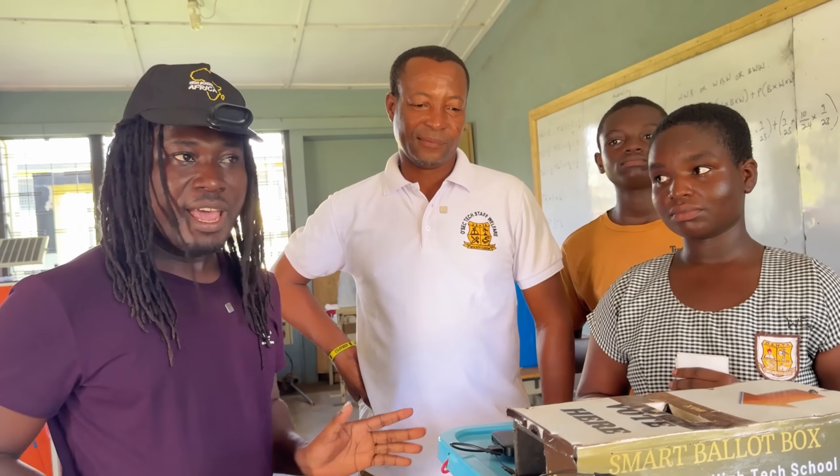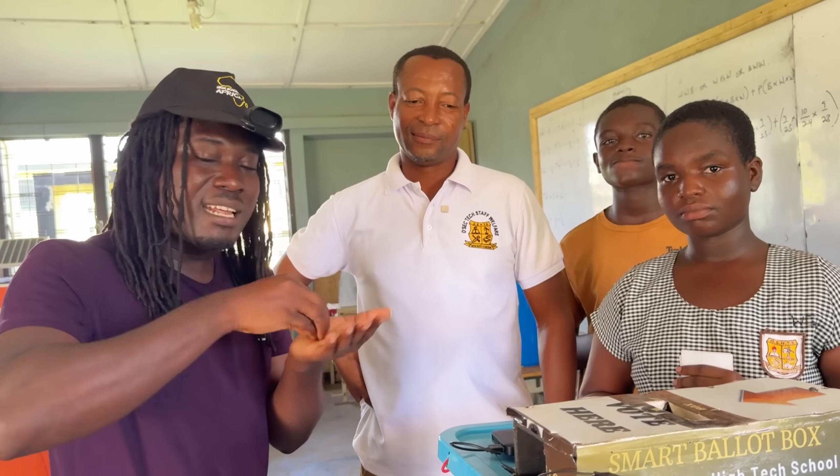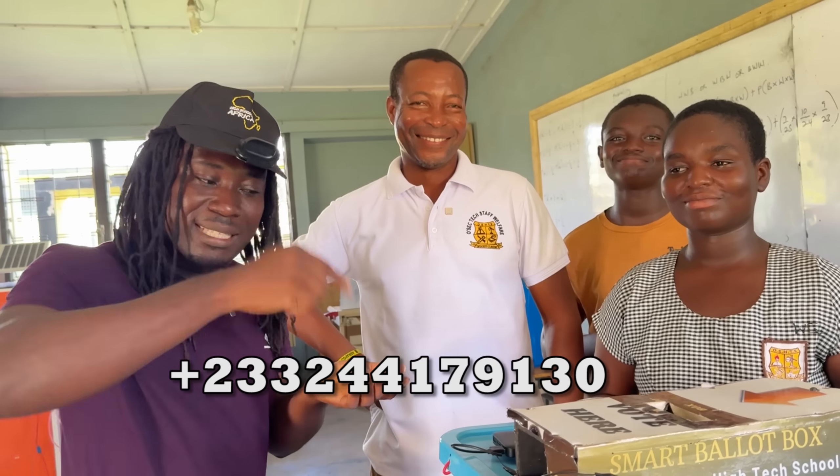So if we're Ghana, we don't want to tie. Any African country that you are watching this, please — Oboasi Senior High Technical School, I put the number on the screen. Call. Come and take this thing.